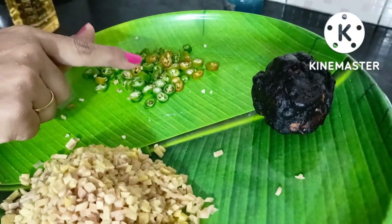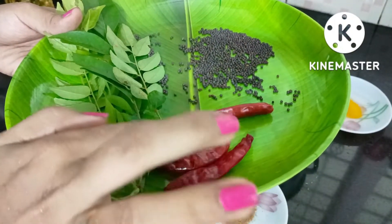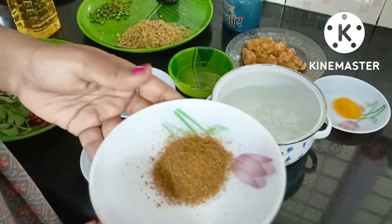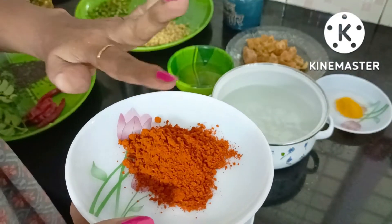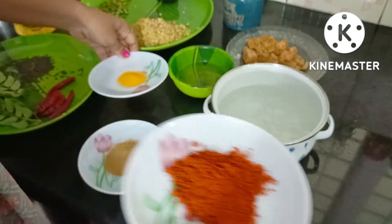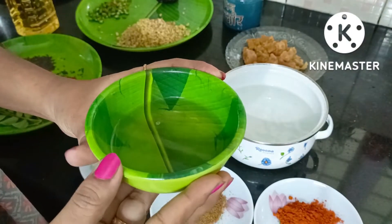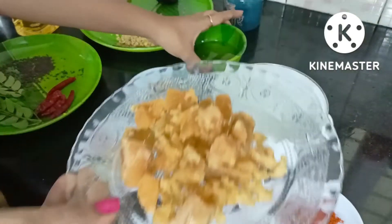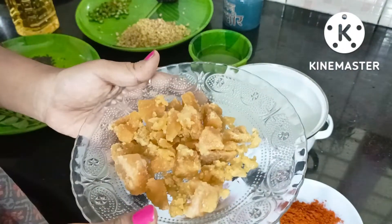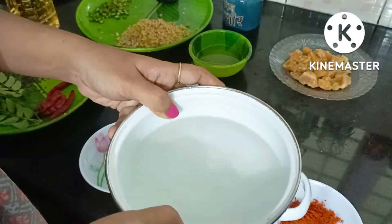It is a 50 inch. I put in the fish and put in the fish, then I put in the cashmere and put in the water. I put in 3 tablespoons of fish, and it will be fried. I put in a small amount of fish in a small dish.